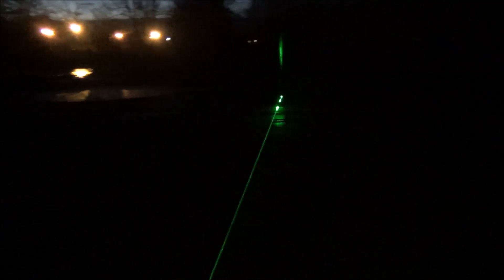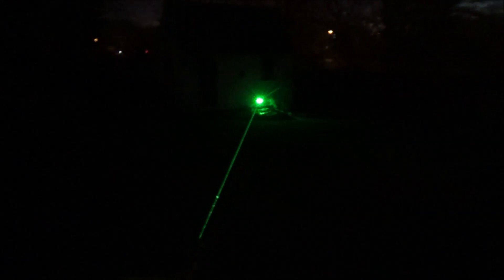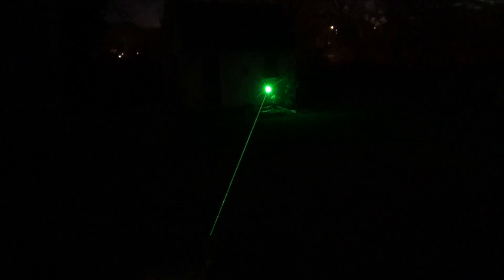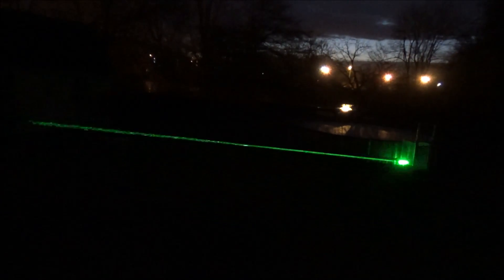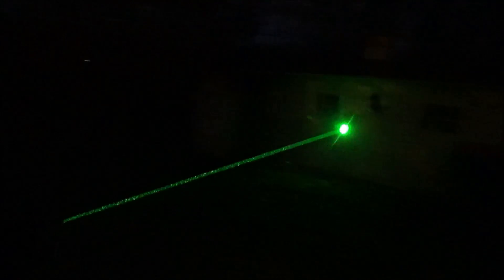One other setting I did want to show you guys but didn't really get a chance to was a foggy day or a foggy night. That's the only setting that really beats the night setting because fog just amplifies that laser beam by like 10 times — it makes it look like a solid object. And one thing worth mentioning is that at no point in this video did I enhance my laser beam with any steam or fog or anything like that. I just really want to give you guys the most accurate representation of this laser.